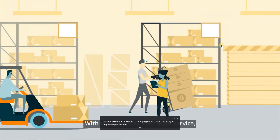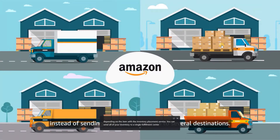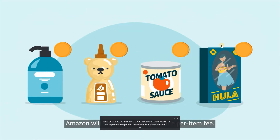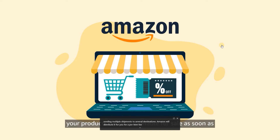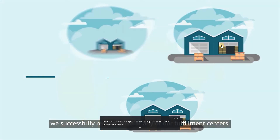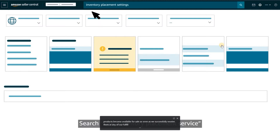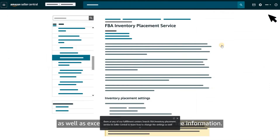With the inventory placement service, you can send all of your inventory to a single fulfillment center instead of sending multiple shipments to several destinations. Amazon will distribute it for you for a per-item fee. Through this service, your products become available for sale as soon as we successfully receive them at any of our fulfillment centers. Search FBA inventory placement service in Seller Central to learn how to change these settings as well as exception category and detail fee information.